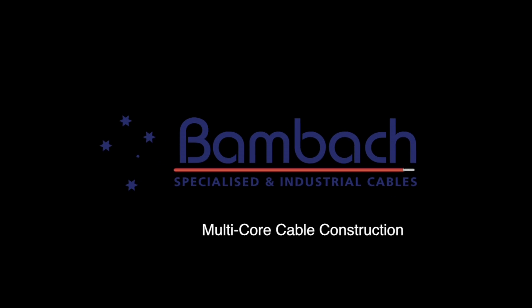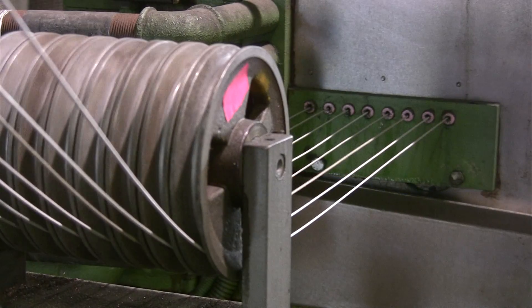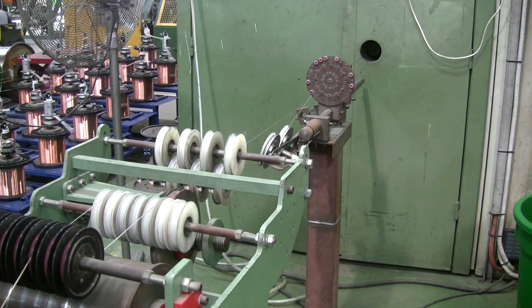There are many different constructions for multi-core cables depending on their application. We start with drawing the copper wire and bunching it into the required stranding.